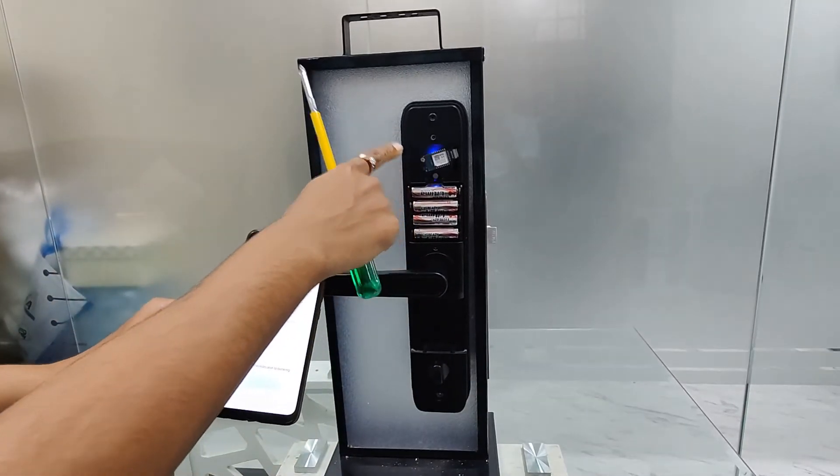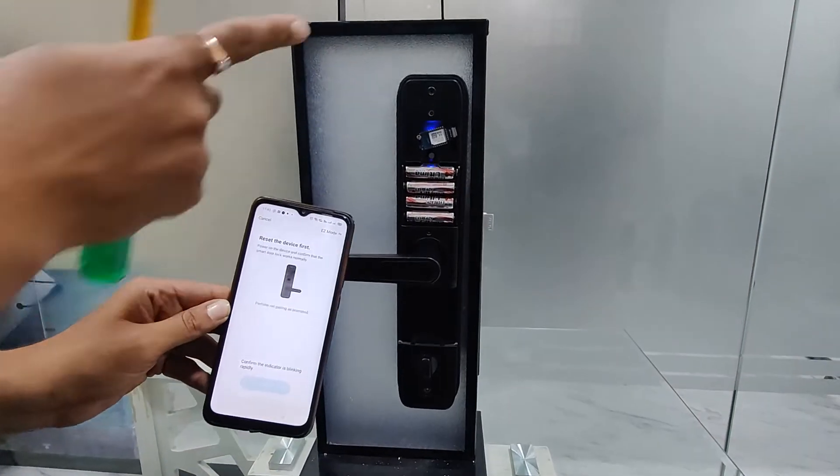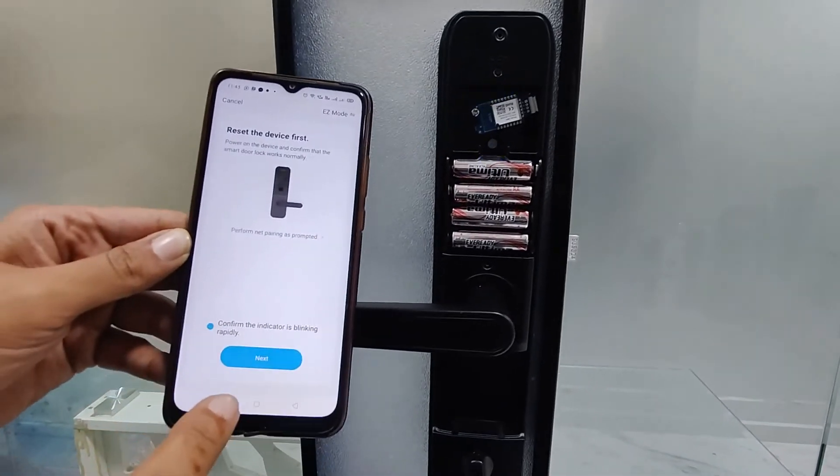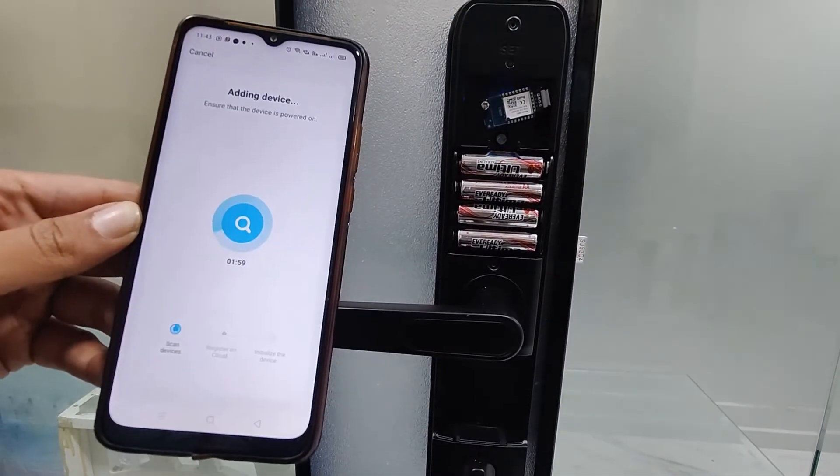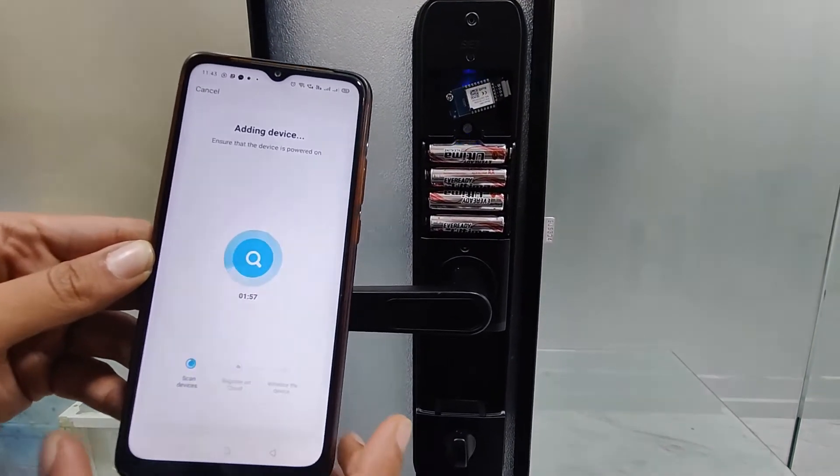As you can see in the video, the blue light should blink. Once the blue light is blinking, just tick on this and press next. The process takes approximately 2 minutes to complete.